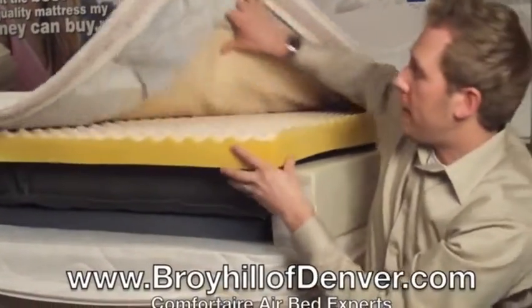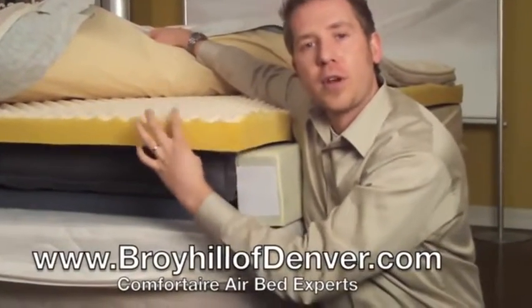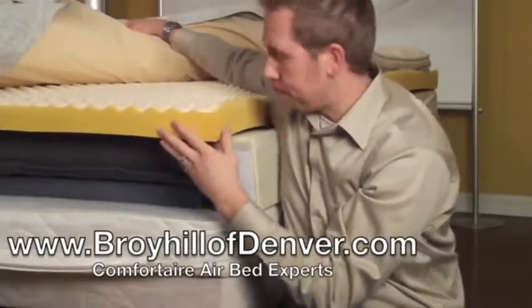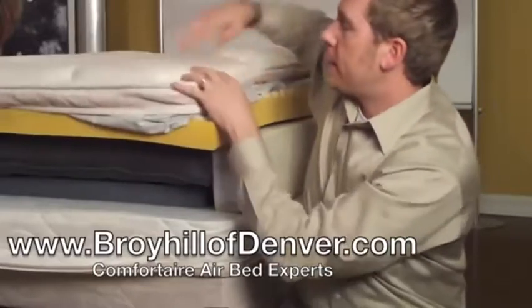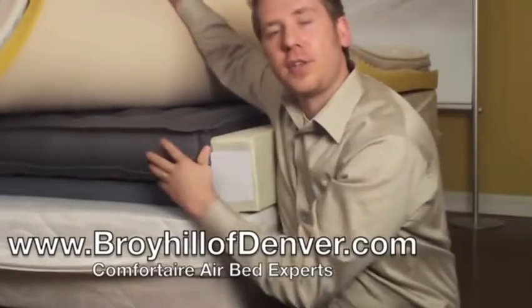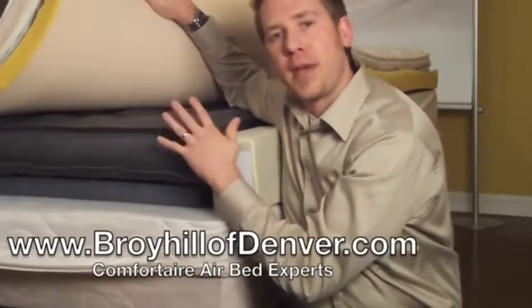The next thing you'll notice is the top layer, called the tocker foam or comfort layer. In different models this will be different types of foam. In this particular model it is a soy-based foam. What this layer is ultimately doing is making the top layer a little more plush and comfortable. Any changes you experience in the air chamber will transfer up through the top of the mattress.